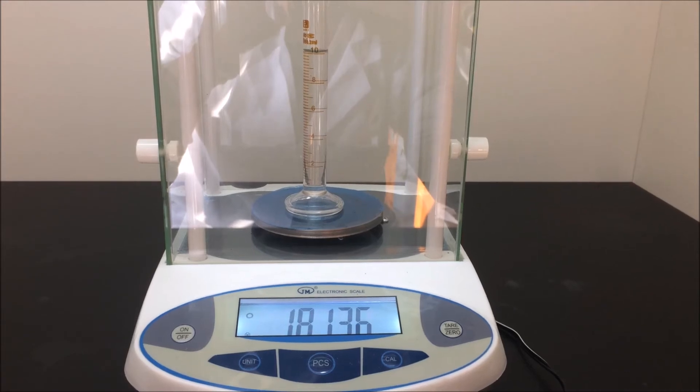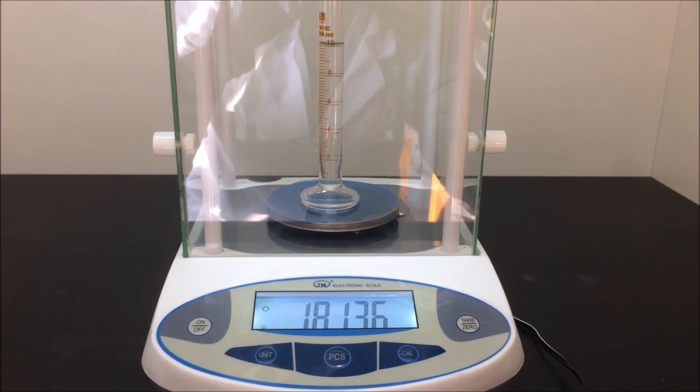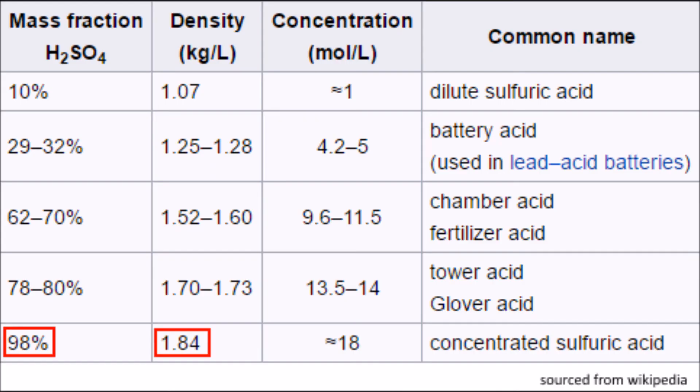The concentration of the final distillate is examined by a density test, and the result is very close to the theoretical density. That's all for this video. If you find this video useful, please give a thumbs up. If you haven't subscribed, please subscribe — it will help a lot. I will see you next time.